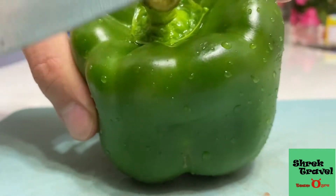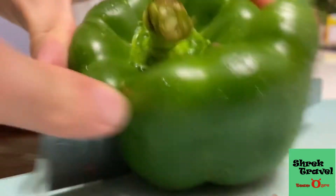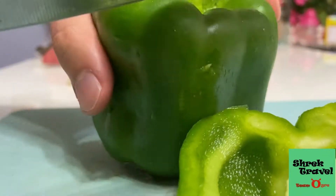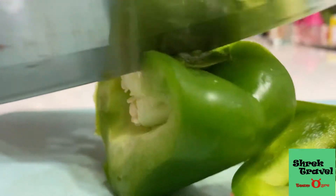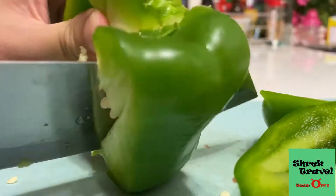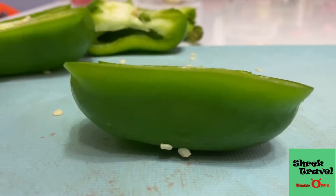Then just cut your bell pepper and onions into little cubes — really tiny cubes. It's all up to you, you can cut really big pieces if you like, but for me I prefer little cubes.